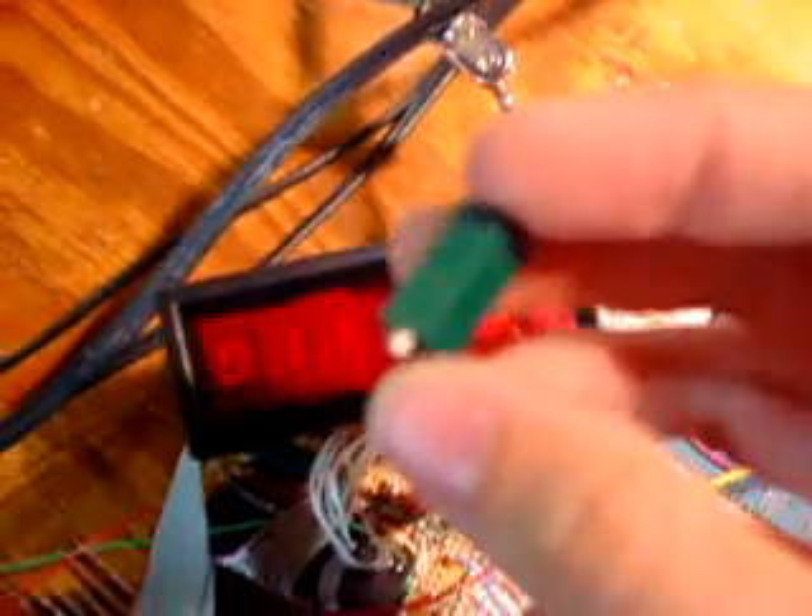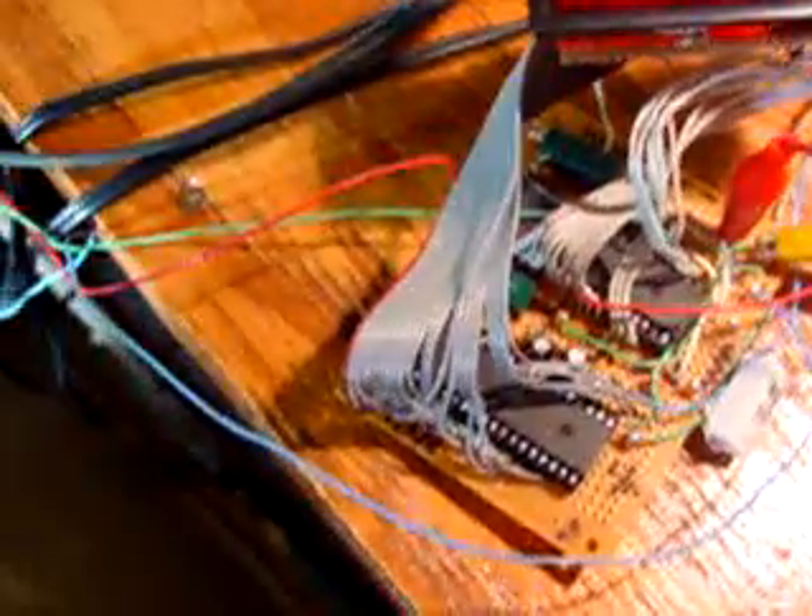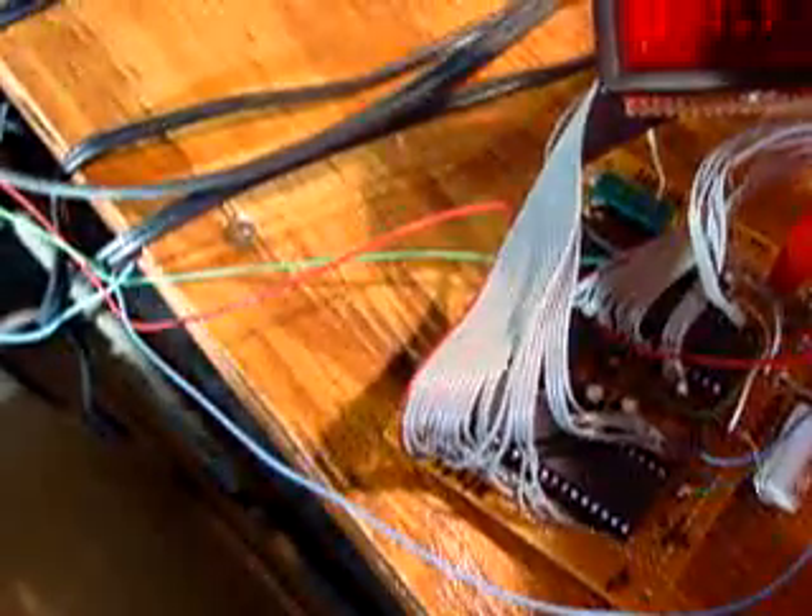I have four of these and they're all being used up on this project. They're 40-turn pots, 10K, which is what was needed from the schematic. The 40 turns are very good for making it accurate — that's how you set the calibration.